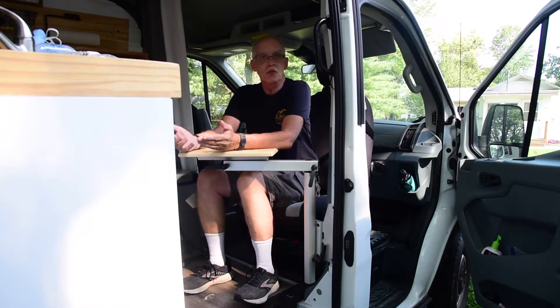Hi, Charles from Southern Indiana. My wife and I have added a couple of tweaks to our 2018 Ford Transit that we turned into a camper van.